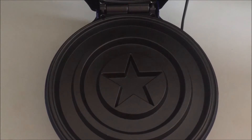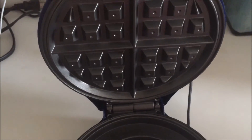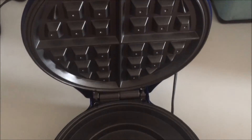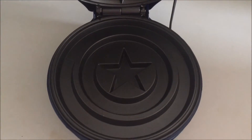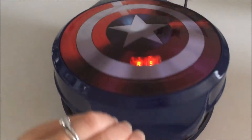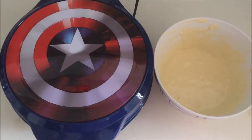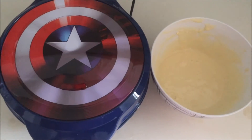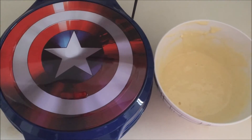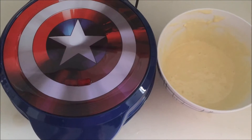This is perfect because if you have an adult that maybe doesn't want the shield, serve them the Belgian waffle side. It also means there are going to be nice deep grooves in the waffle, and it won't be as pancake-y as some of these themed waffle makers can be. So let's close it, let it heat up, and then we'll pour some batter in. The light went off and I have made a batch of our amazing waffle batter. The recipe can be found on our website wafflemakershub.com — it's a great waffle recipe that works with every machine.